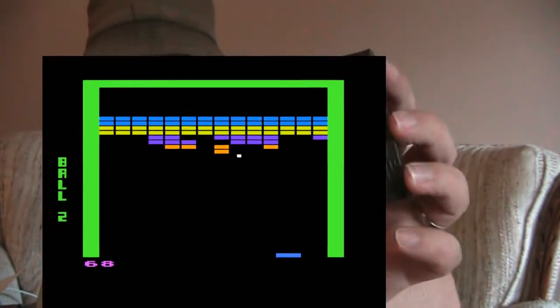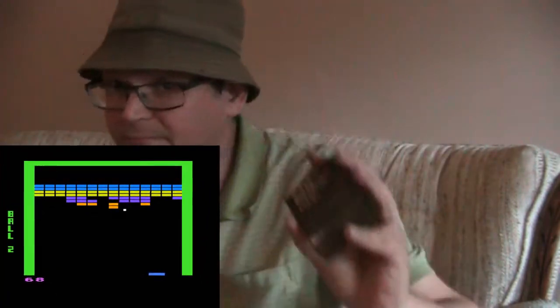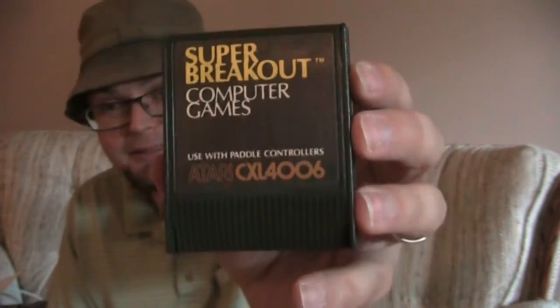Super Breakout — this is a good port of Super Breakout. If you have the paddle controllers, which I do have packed away — honestly, this is one of my favorite games, Super Breakout. I know it's a simple, easy game, but I like the idea of the paddle controller games. I still play Breakout clones in Linux — a simple game, but a game that I really enjoy.